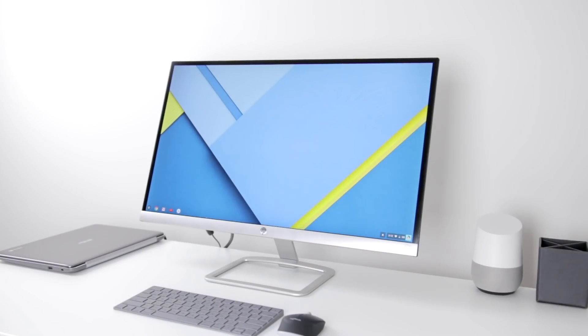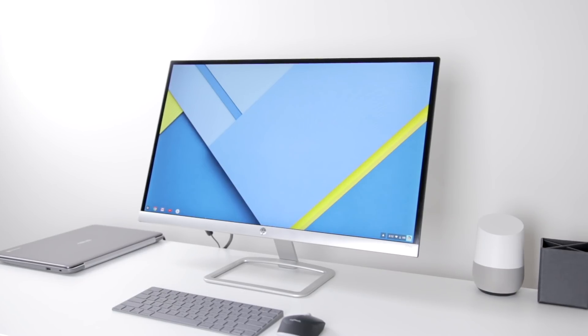Now with all of this hardware, the most important thing is how the software works on the Chromebook. I've broken down software usability for Chrome OS into a few key sections: productivity, gaming, media consumption, and just a few extras at the end.